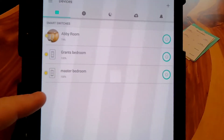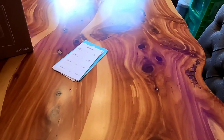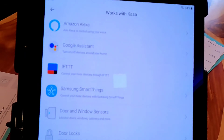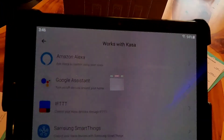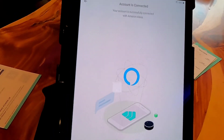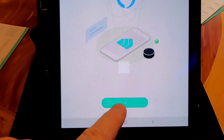Now we've got it set up with the app and we want the app to talk to Alexa. Click on the three little dots, then click on 'Works with Kasa.' That will bring up a page where you can click links to set it up with Google Assistant or Alexa — we're going to do Alexa. This is where it walks you through connecting to your Alexa. You're going to have to give the app your Amazon email and password so it can access your Alexa, then click OK.